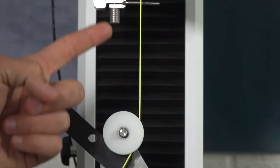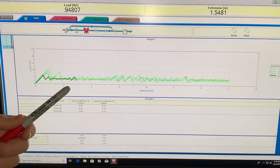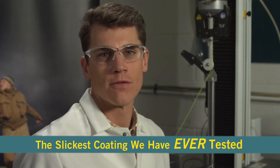Now a SlickCast line is being pulled through the same test setup. We repeat this test multiple times to ensure accurate repeatable results, and on average 49% less force is required to move our SlickCast line. We have yet to test a slicker fly line sample.